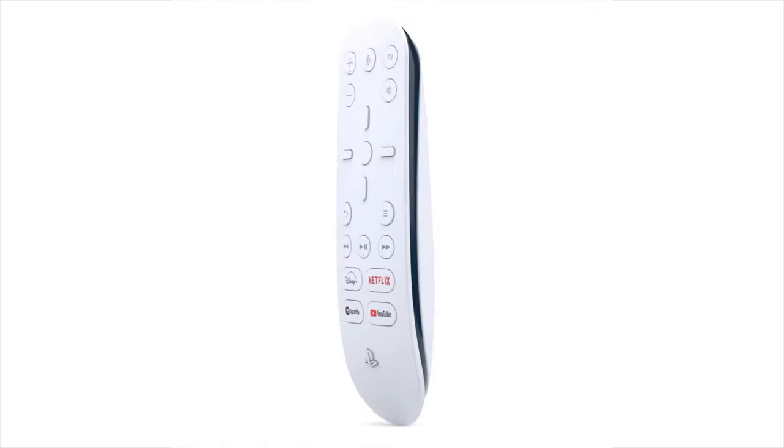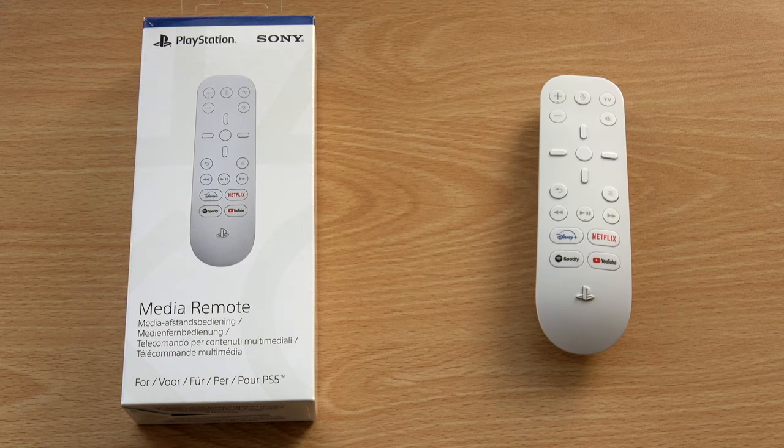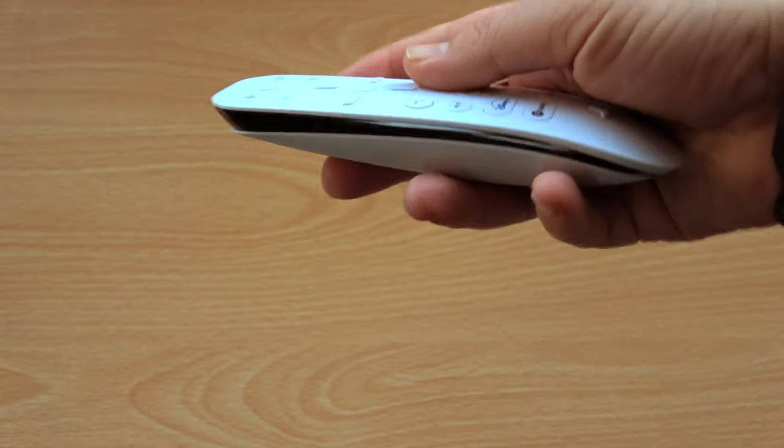This is the PS5 Media Remote. You can use it as a remote for your console apps and also a remote for your TV. I'm going to show you how.